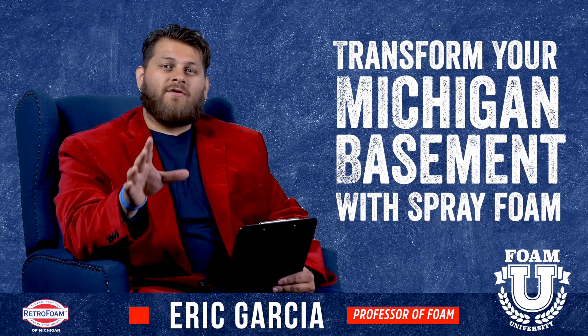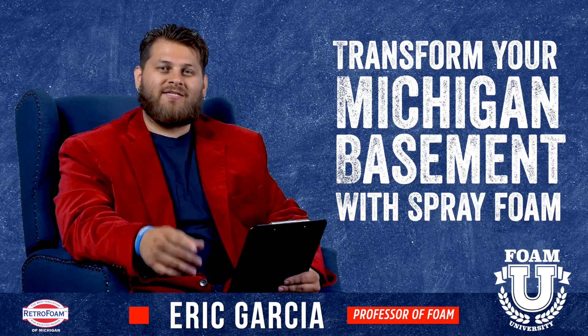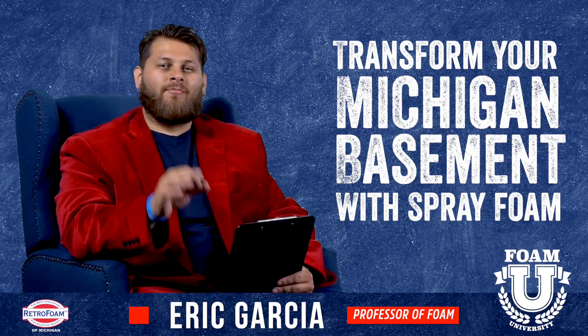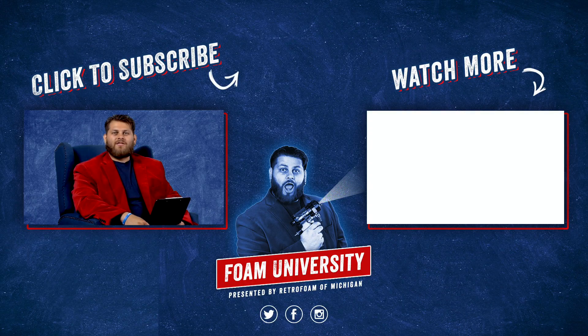These are just a few quick steps — a broad overview of how you can transform your Michigan basement and how you can use spray foam to put the final touches on. If you want to learn more about Michigan basements in relation to insulation, please check out the link below. Don't forget to like this video, subscribe to our channel, and ring that bell to see all of our notifications.